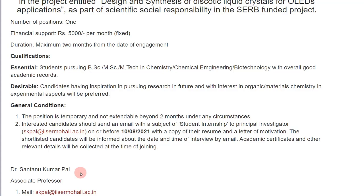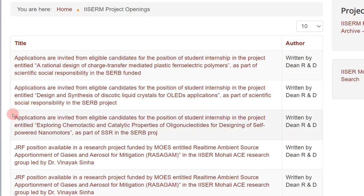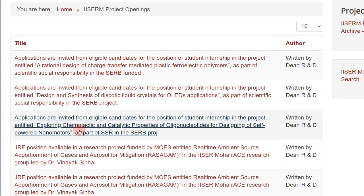I hope you found this video helpful. If you did, please like and subscribe. Even if you've already completed your master's, do share it with your juniors who are still pursuing their master's or bachelor's. From the project title itself, it is a social responsibility to inform them about opportunities available for BSc and MSc students, because that's how they get research exposure at a young age and can decide whether they want to pursue research in the future.